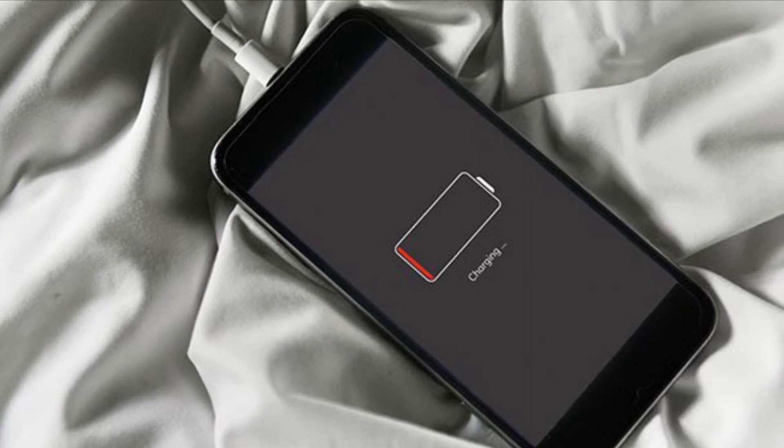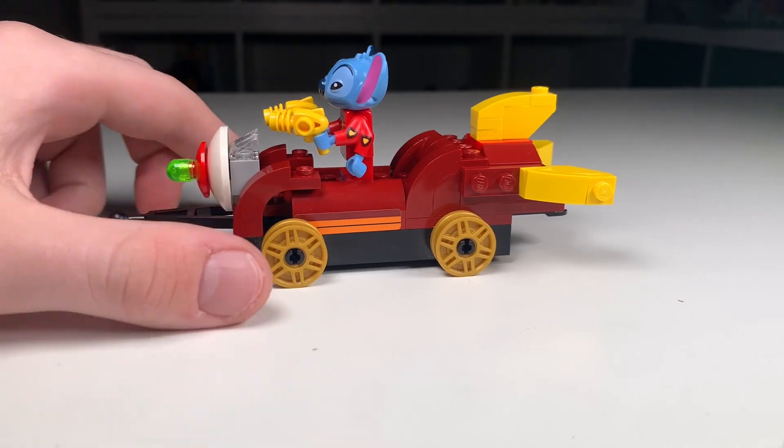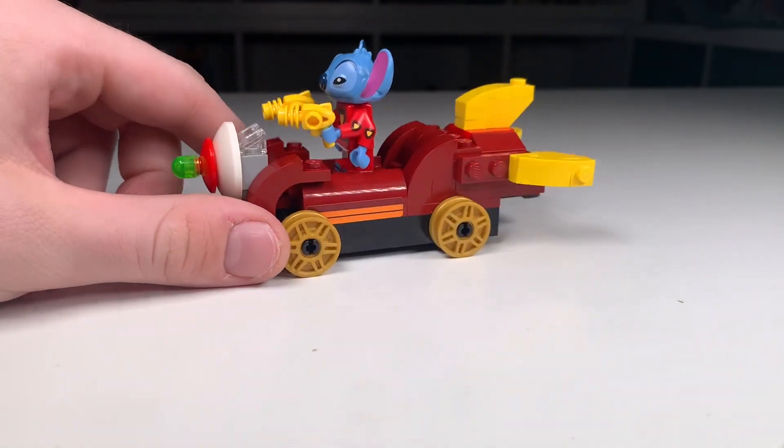Sadly, my phone died, so that timelapse went a little short. But now that it is back alive, I can show you guys the finished model.